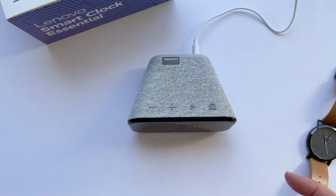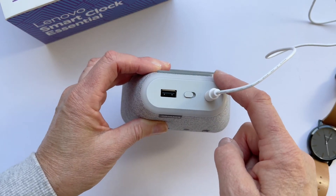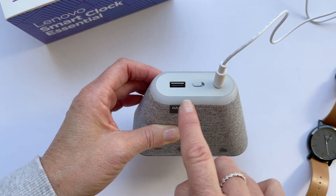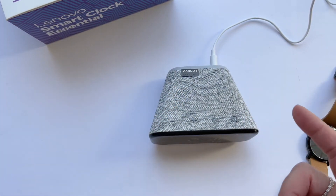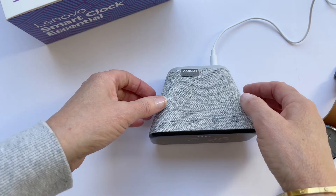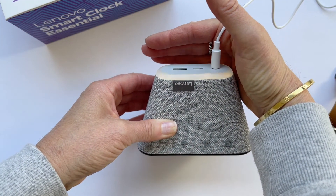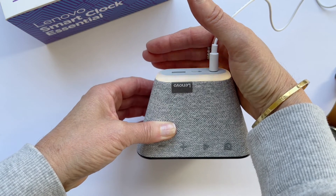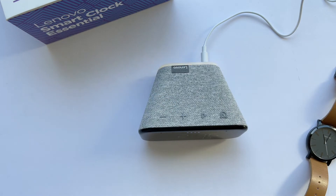It also comes with a nightlight built into the back of the clock, which I think is a great idea. If you're fumbling around in the middle of the night, all you have to do is say: Hey Google, turn on the nightlight. There it is — it's a solid light, very dim but it adds enough light to get out of bed without falling over everything. Then when you get back into bed, just say: Hey Google, turn off the nightlight.